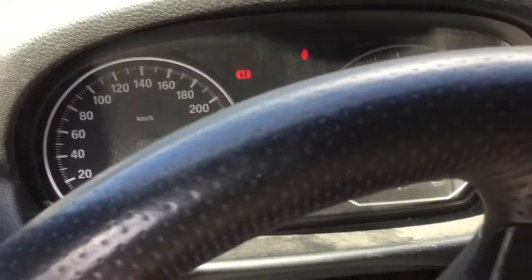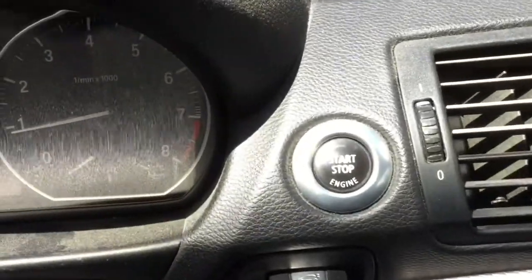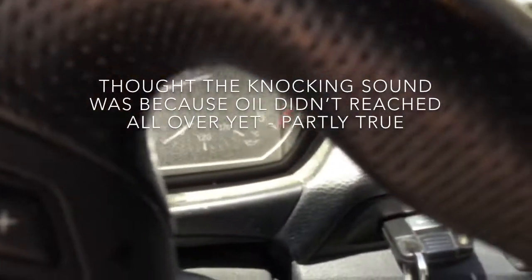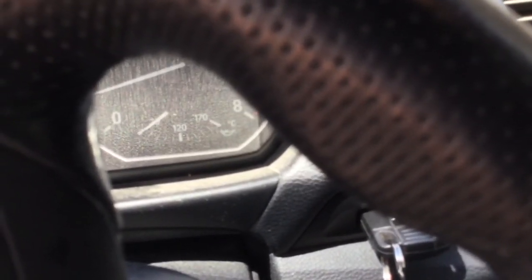It could be a good thing to let the car run until it reaches its temperature, which is gonna be around 120 on the gauge here. Making sure that the coolant is not leaking or anything — sometimes when it gets warm it might leak.